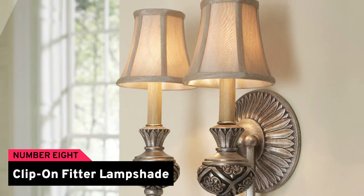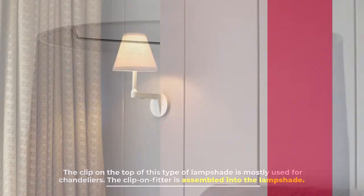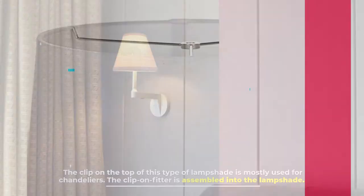Number eight: clip-on fitter lampshade. The clip on the top of this type of lampshade is mostly used for chandeliers. The clip-on fitter is assembled into the lampshade.